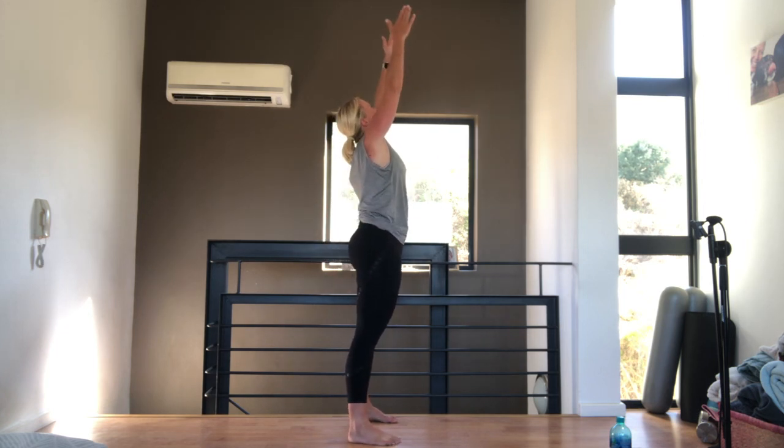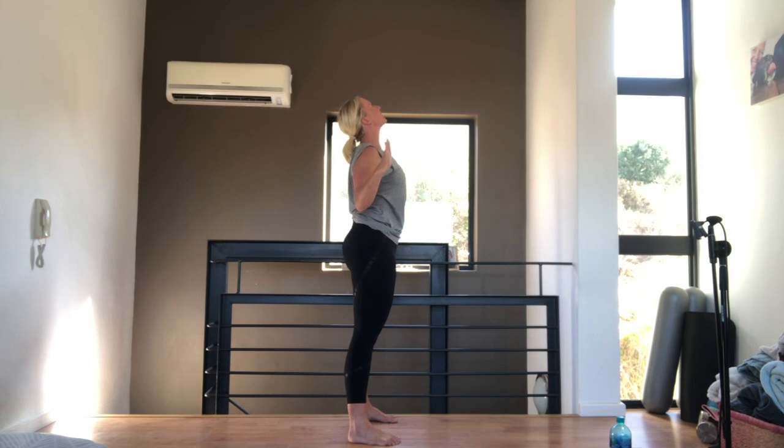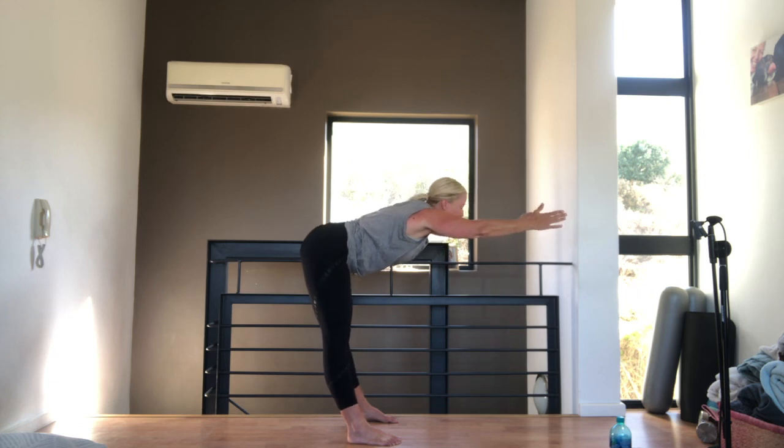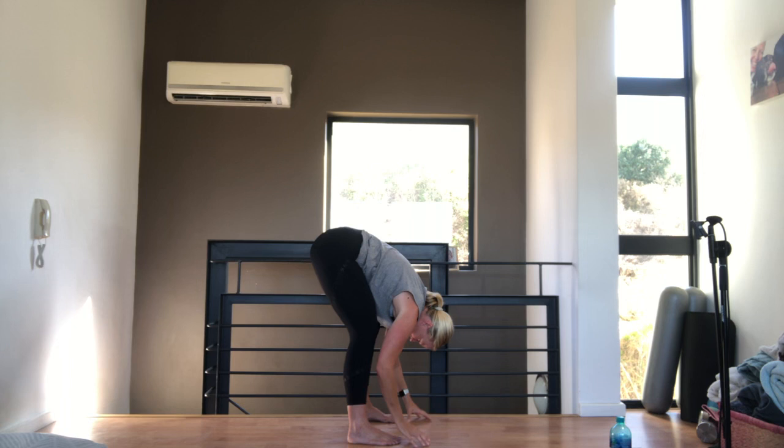Let's just do that one more time. Breathing in, arms up. And breathing out. Squeeze those elbows into your side. Lift up your chest. Breathing in, arms up above your head. And reach forward, stretching those hamstrings. Reach your arms as far away from you as you can. And folding down to the ground.